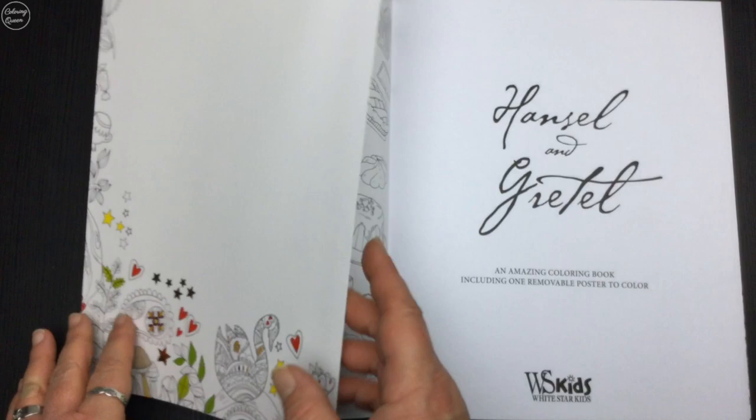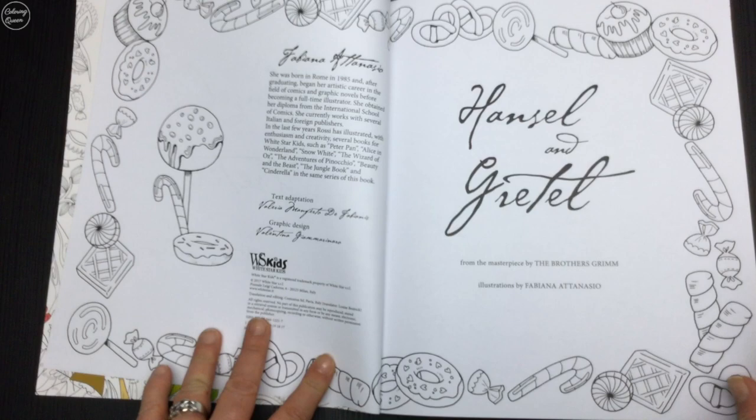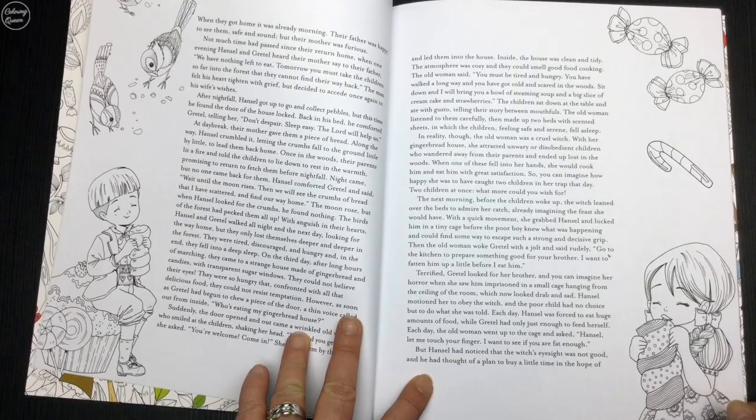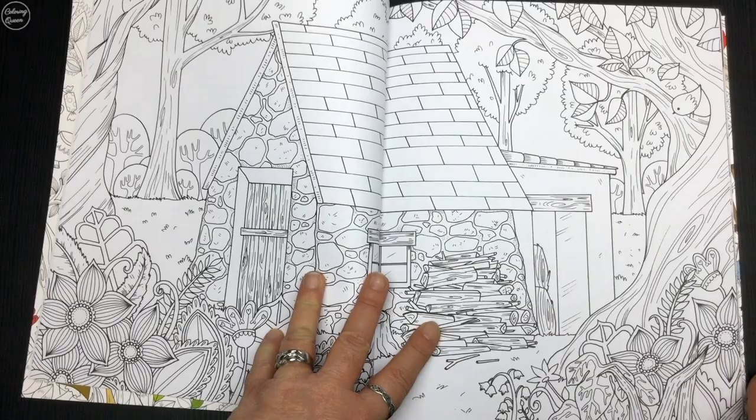As always, we've got a fold-out card with some lovely little sprinkles of gold stars on there, a plain title page, and then we get into an extended title page beautifully decorated with elements from the story. We've also got an abridged version of Hansel and Gretel in case we want to refresh our memory. These are lovely places just to get a little bit of a start on your colouring and work out how you want to colour it.